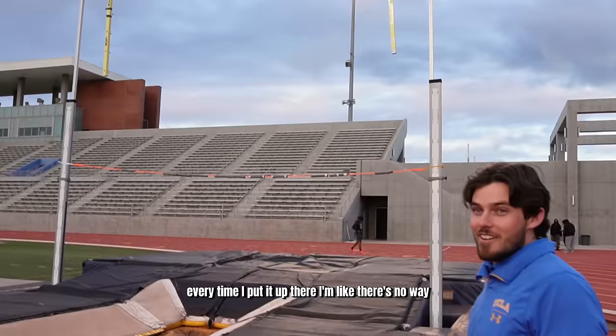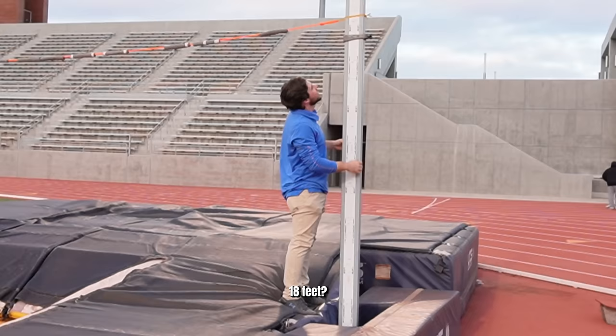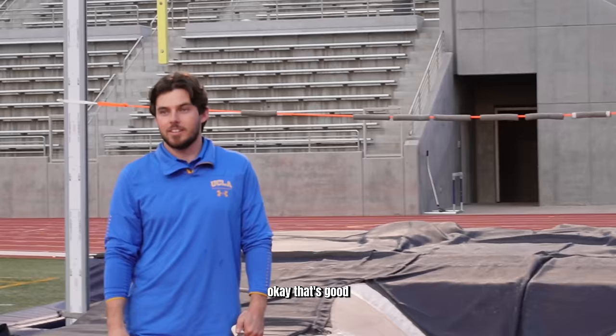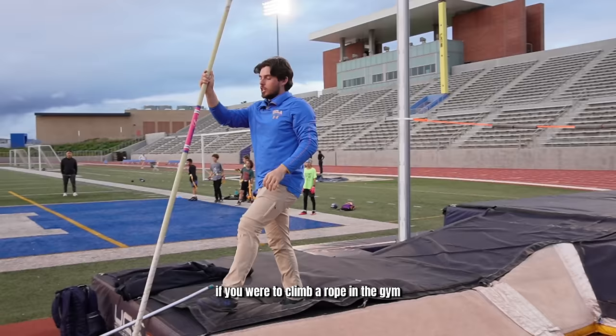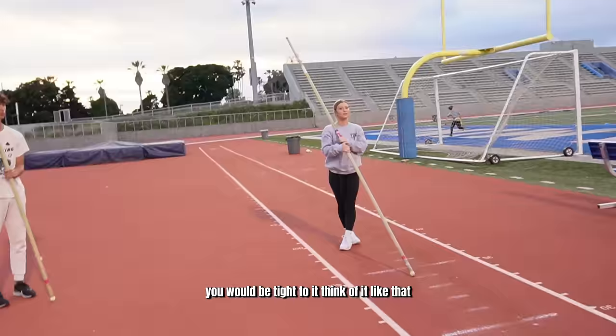That is so high. Every time I put it up there, I'm like, there's no way. I'm about as much in awe as everyone else. That's not how my dad jumped. What's that? 18.8 feet. Oh my lord. The height he went is very intimidating. The mistake everyone makes when the bar goes higher is thinking you need to get your feet higher by going further backward. I will not think that — absolutely not. See how my feet just came right up when I leaned to the left? Think of it like climbing a rope — you'd be tight to it. Now he's speaking my language. Now it's clicking.